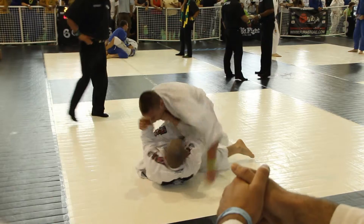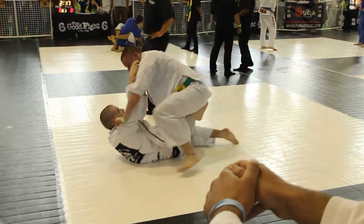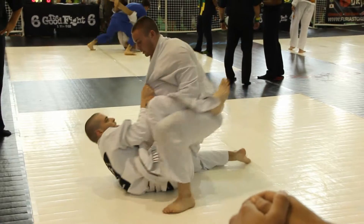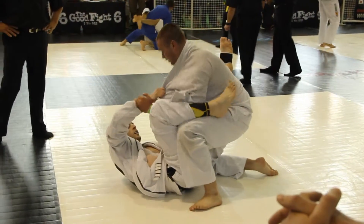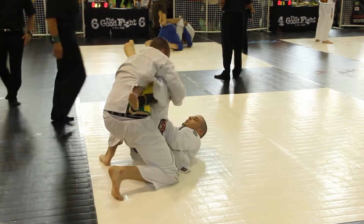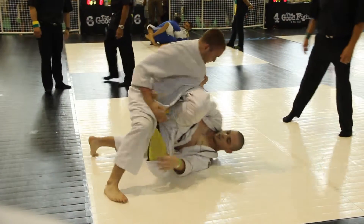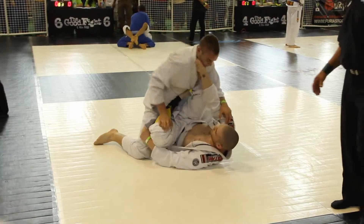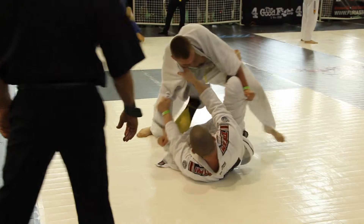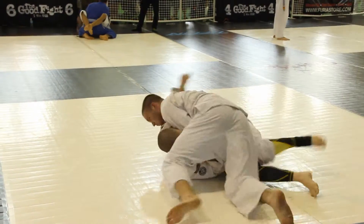Guard's open. There we go. To his knees and we're bullfighting. Jeremiah is here. To his knees and we're bullfighting. There we go, nice — stop the knees.